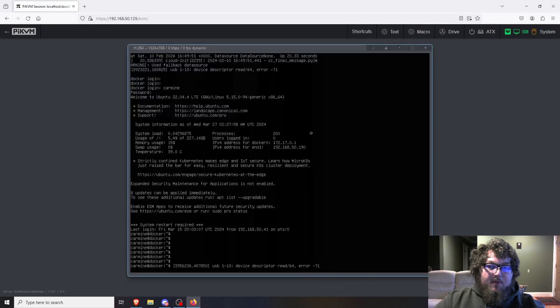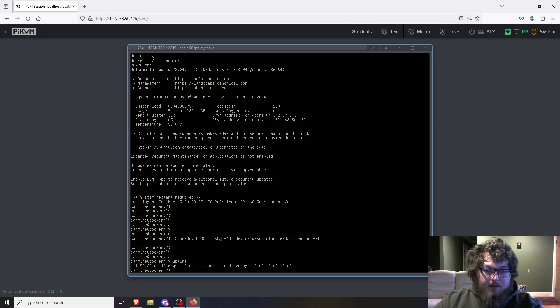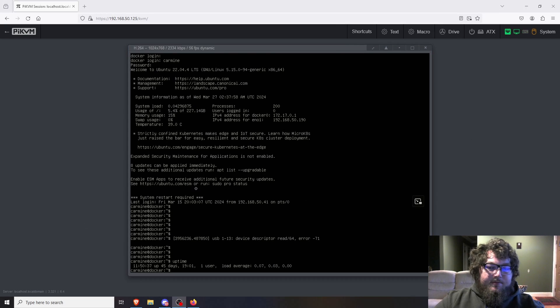Go to whatever address your Pi-KVM comes up as. When you first log in it will be admin/admin, but I've already changed mine so I'll enter my credentials. You'll come to a screen where you can either open a terminal window — which gives you a terminal into the Pi-KVM but not as root — or open the KVM window. In the KVM window, you can see I have a connection to one of my Ubuntu machines, a mini PC running Ubuntu as a Docker setup.